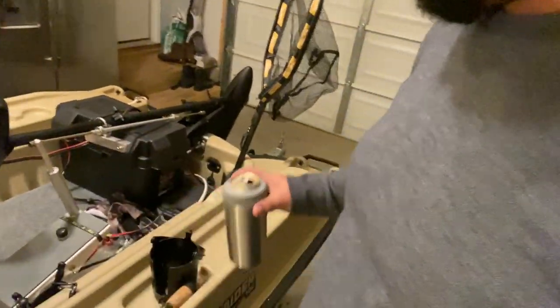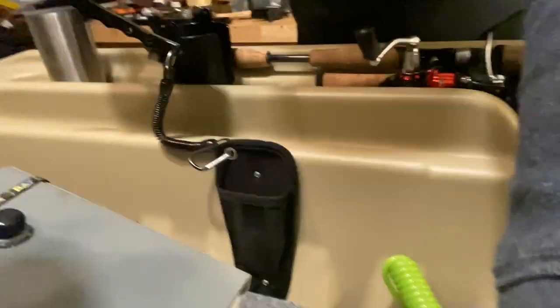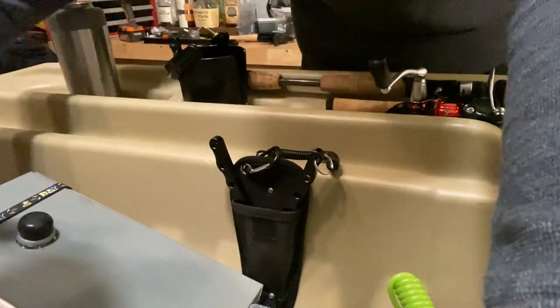I added a cup holder — put some little stainless steel screws in the bottom of a RAM mount cup holder that I used to have for a motorcycle. I just put some holes in the bottom and screwed some little self-tapping screws into there and it holds up good — it holds my space koozie. And right here I got a pliers with a little case thing — I put two of those same little self-tapping stainless steel screws in there. Now I always have my pliers on the boat and I don't have to worry about them.